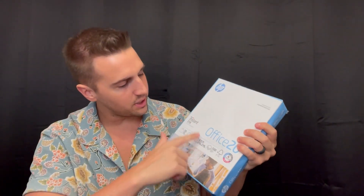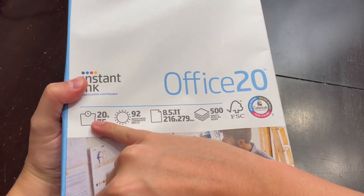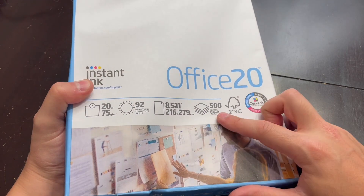What's up guys, Matt here. In this video I'm going to be reviewing this HP Office 20 ream of 500 sheets of standard letter paper. Some cool features about this — it's got all the specs here: 20 pound, 92 brightness, eight and a half by 11, which is the letter size, which is very standard.